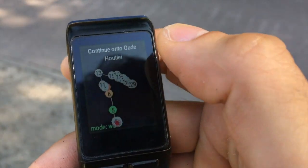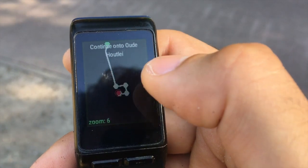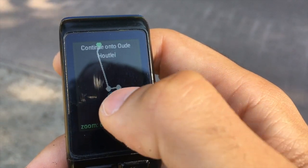For navigation purposes, the route screens are the most recommended. The app features four of them. They become available once you set a route and get a GPS fix.